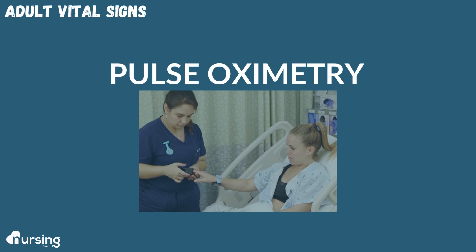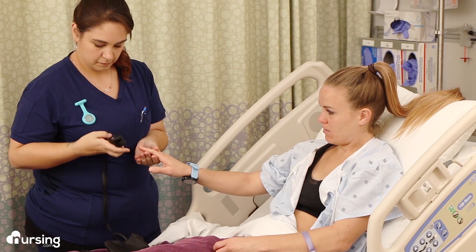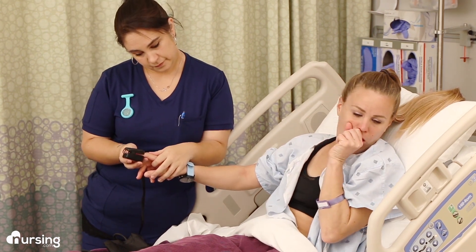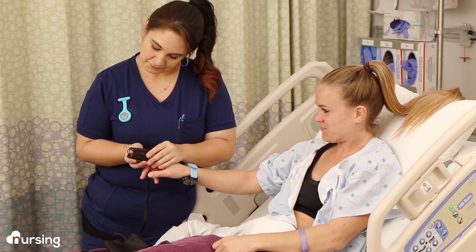Next we're going to do pulse oximetry. Make sure your patient's fingers are nice and warm — you can even wrap them in a warm towel if you need to, because you need good circulation. Also, we don't want them to have nail polish on. Just apply the probe with the red light on top of their fingernail, and you should get a result in about five seconds.